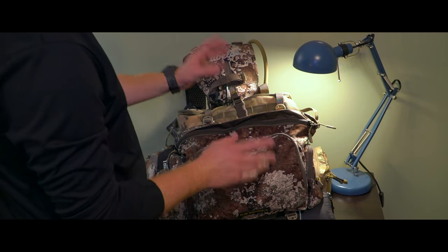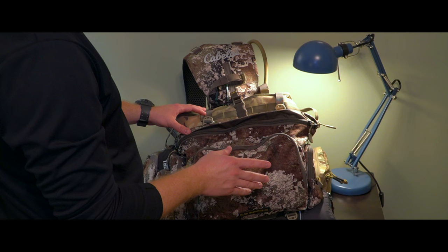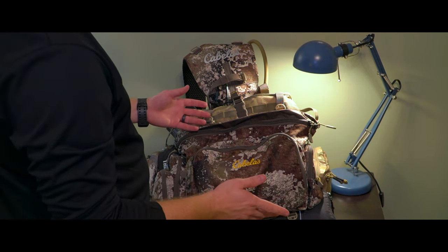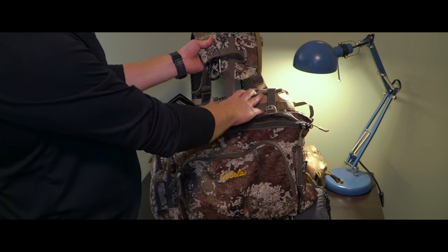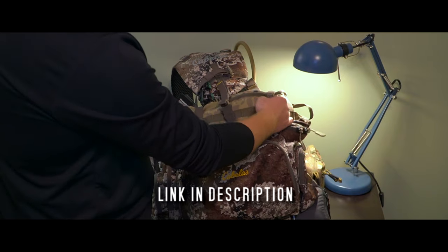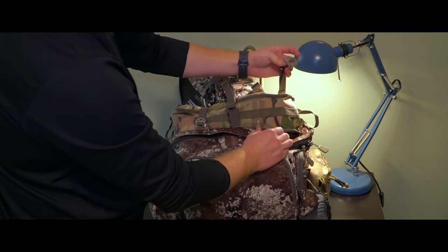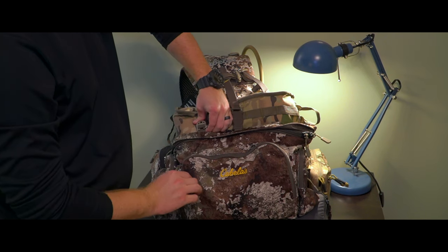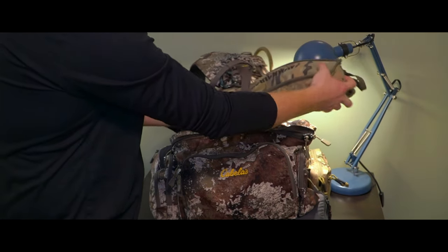I've got this pack maxed out — pretty much everything I could think of put in here, though you really don't need to carry this much stuff. This is just showing you the options of what all you can carry. Starting with the Marchway camp chair — you've got these two bedroll straps here. All you do is squeeze them and they come off like that. They're not the easiest to get back on, but they come off pretty easily.